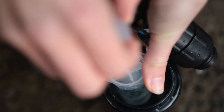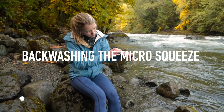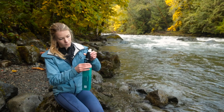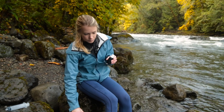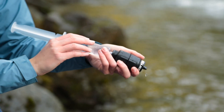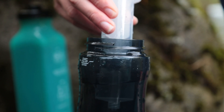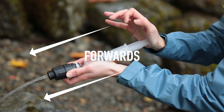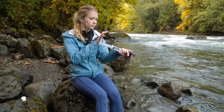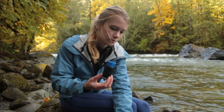Routine backwashing of the micro squeeze filter will help maintain the flow rate of the system. To backwash your micro squeeze with the cleaning plunger, reserve some clean filtered water for backwashing. Remove the micro squeeze filter and unscrew the white push-pull cap. Place the end of the cleaning plunger on the drinking side of the micro squeeze filter and forcefully push the clean water backwards through the filter. Fill the cleaning plunger again and force water forwards through the filter to loosen up any dirt, then repeat the regular backwashing process until your filter is clean and water flows freely through the filter.